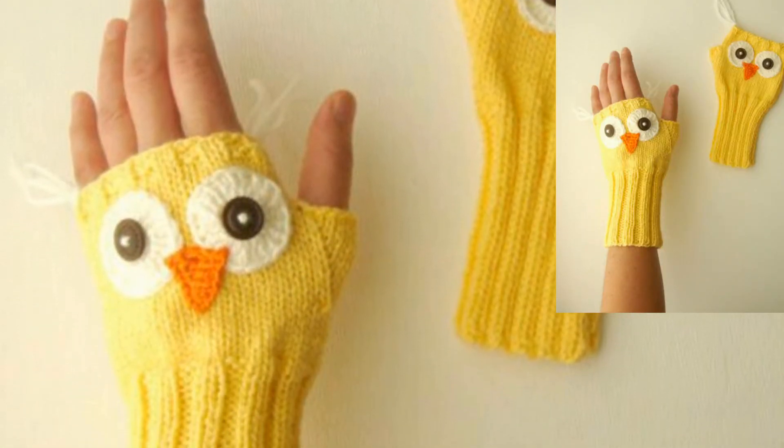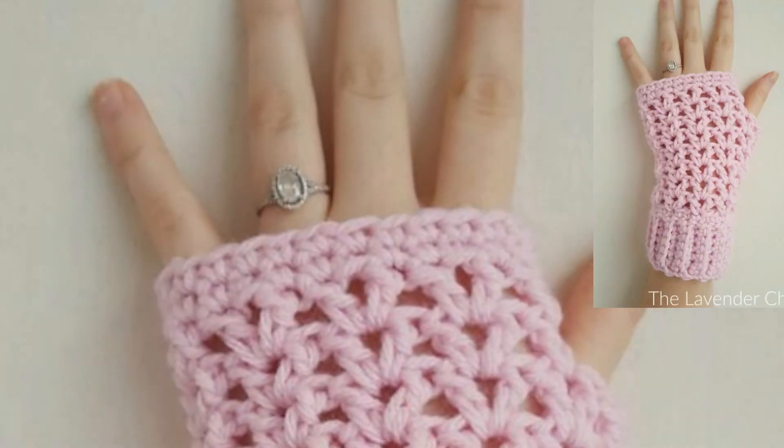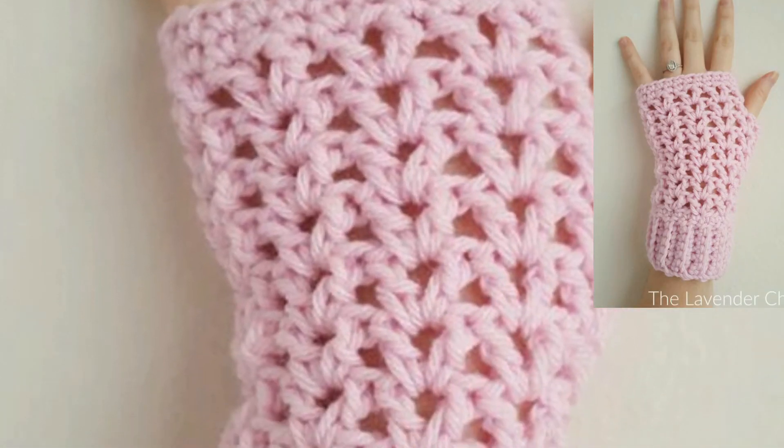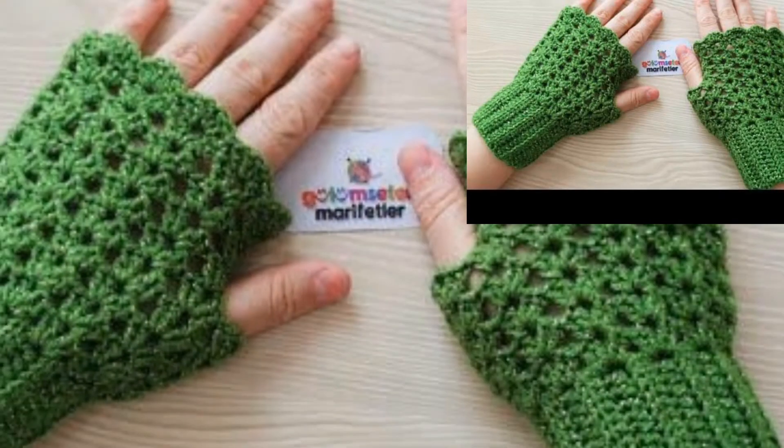If you want crochet tutorial videos, visit my channel 'Caustic Crocheting' — the link is also in the description box. Click and visit my tutorial channel, where there are many different crochet tutorial videos available.